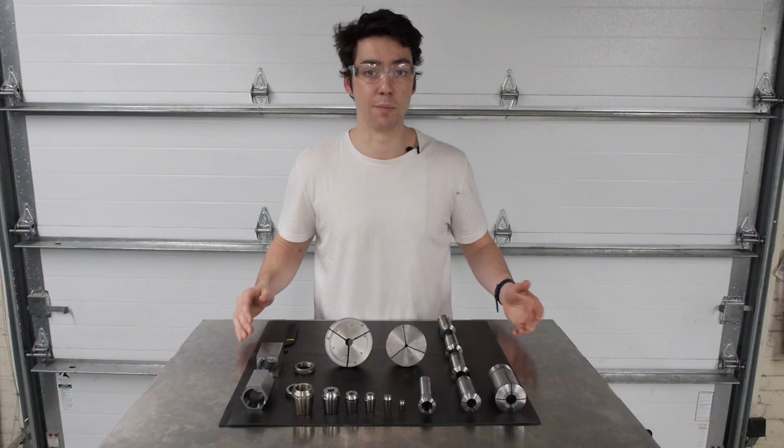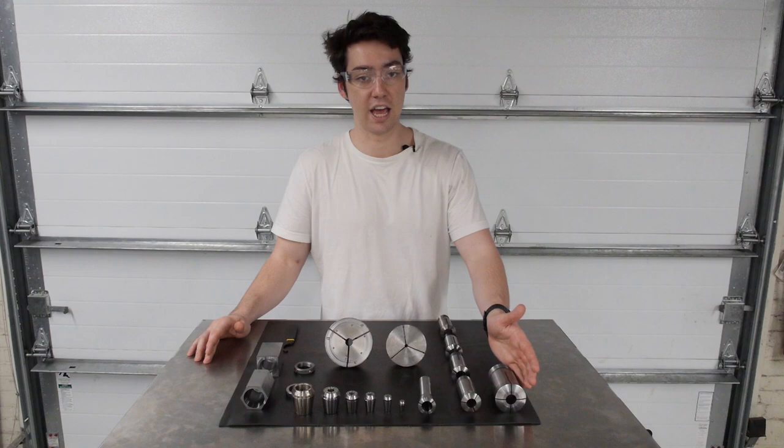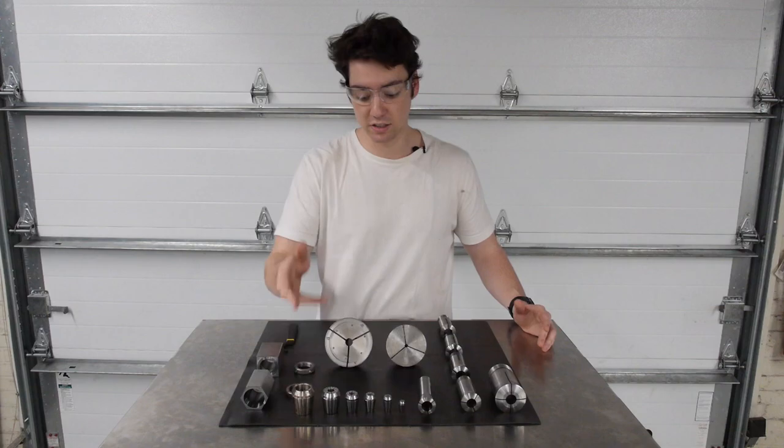Depending on what you're working on, you might need to use a different collet, because different types of collets are compatible with different chucks, different collet bodies, or different work and tool holding methods in general. In front of you we have all different types of collets that we have in the lab. They are 3J, 5C, R8, ER or extended range collets, and emergency collets.